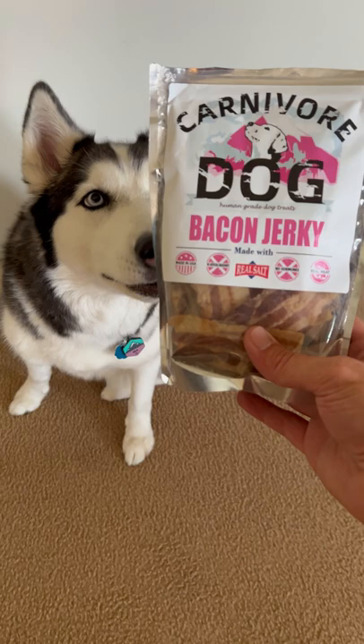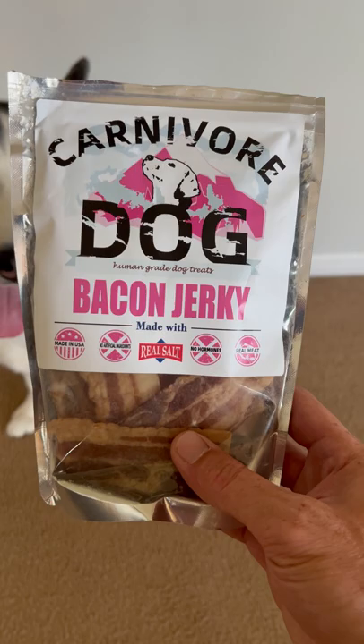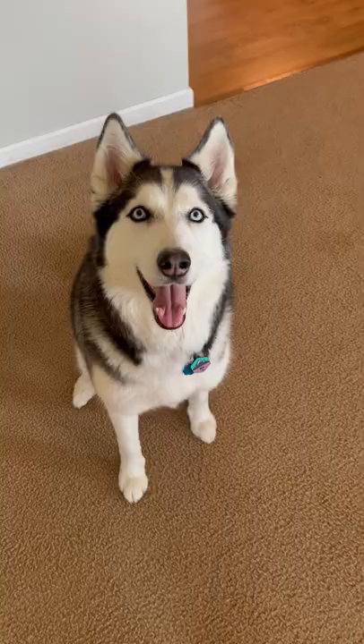First thing, get yourself a high-value treat. We love using Carnivore Dog, which are the best treats for training Huskies. If you want to check them out, link in the description down below.